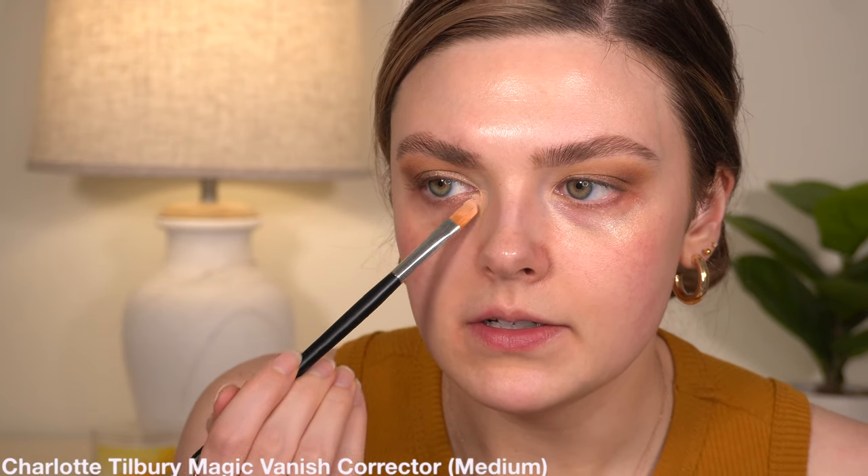I'm going to go ahead and kind of clean up under my eyes. I don't actually have that much fallout, but I have a little bit. So I'm just going to clean up underneath and then on the sides over here. We're going to move on to the face. I'm going to go in with some corrector — I am using Charlotte Tilbury Magic Vanish.